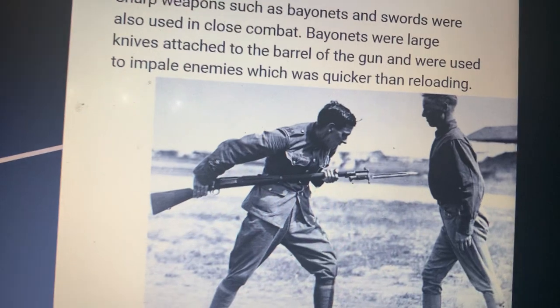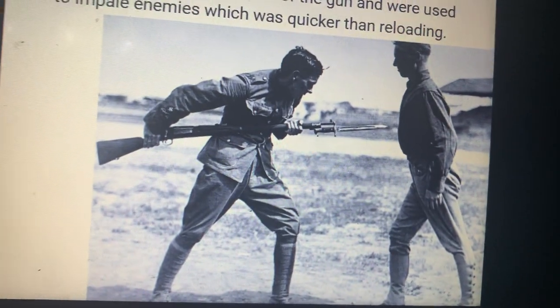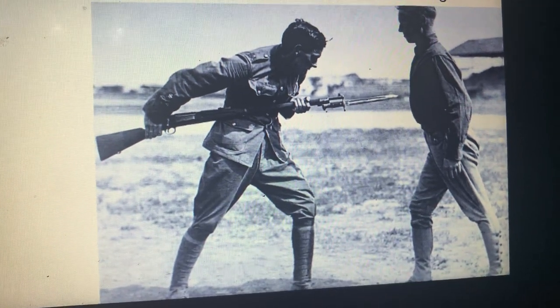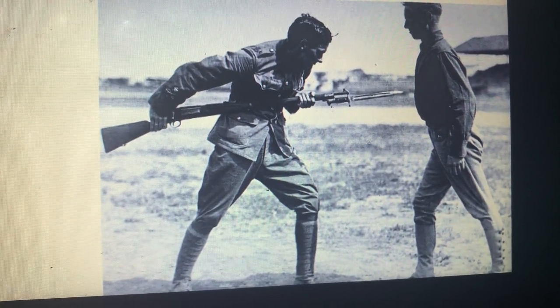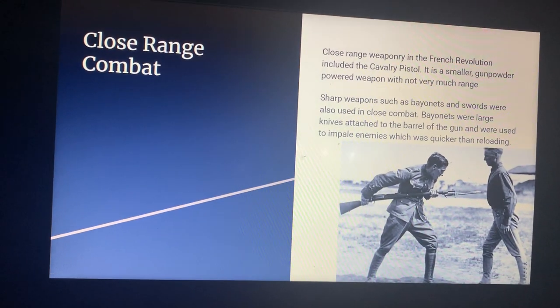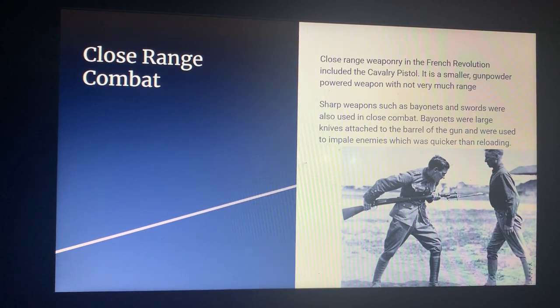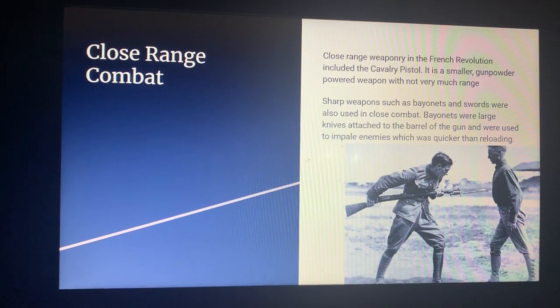This picture shows a man using a bayonet and illustrates the range of the bayonet as well. The bayonet was mainly used in close-quarter combat, or if men missed a shot from a considerably close range and wanted to attack their enemies before reloading, they would charge them with their bayonet.